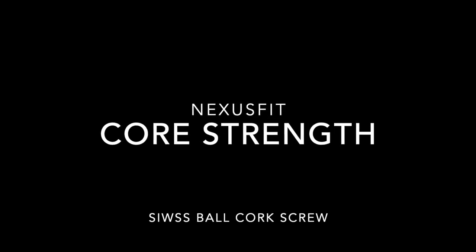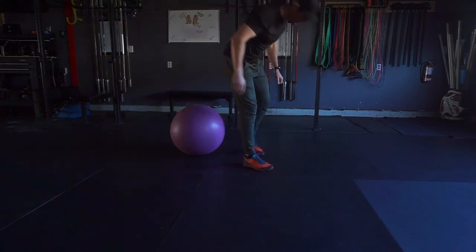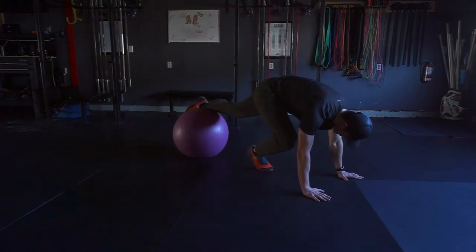Just like the half corkscrew, the full corkscrew starts off in a push-up position. Shoelaces on top of the ball, neutral spine, squeezing your butt and your quads.